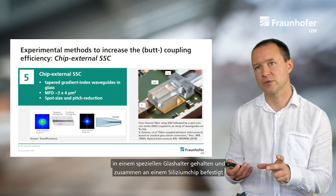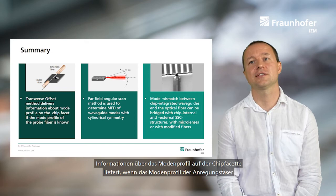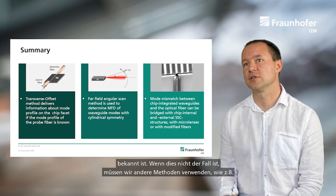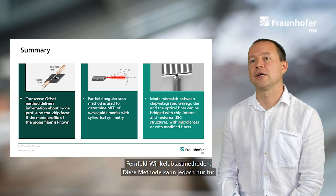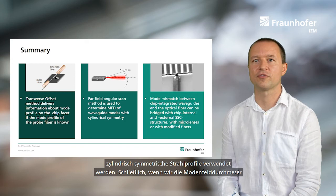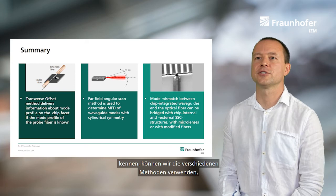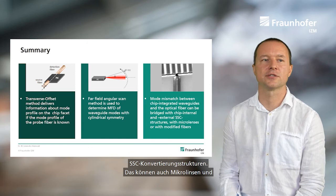To summarize: the transverse offset method delivers information about the mode profile on the chip facet if the mode profile of the probe fiber is known. If not, we use other methods such as the far-field angular scan method — though this works only for cylindrically symmetric beam profiles. Once we know the mode field diameters of both the fiber and the chip, we can use diverse methods to match them: chip-internal or external spot size converting structures, micro lenses, or modified fibers.